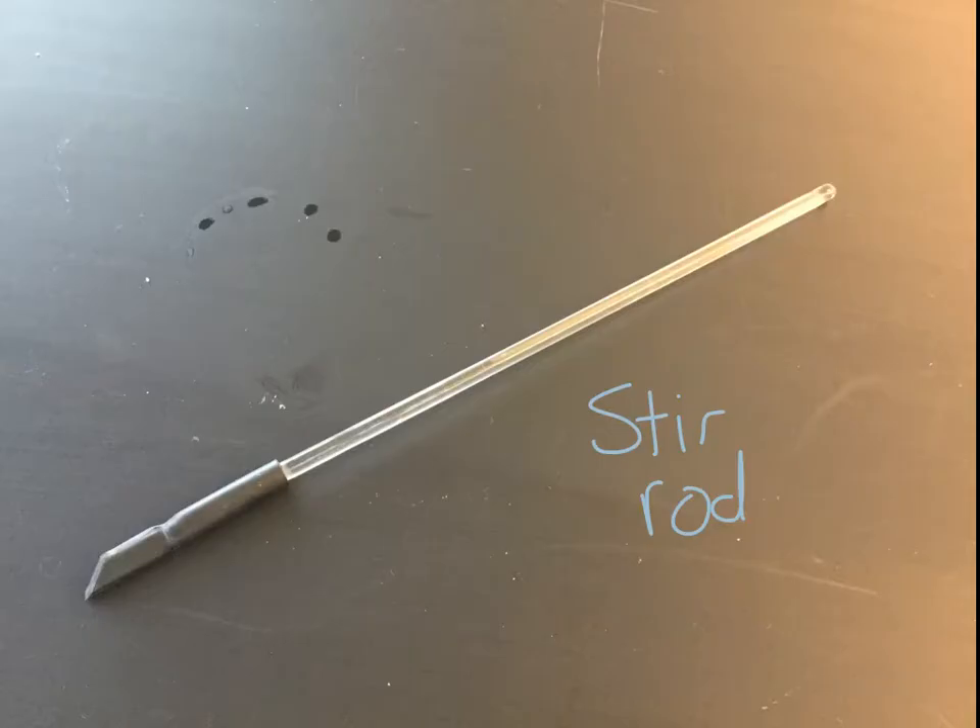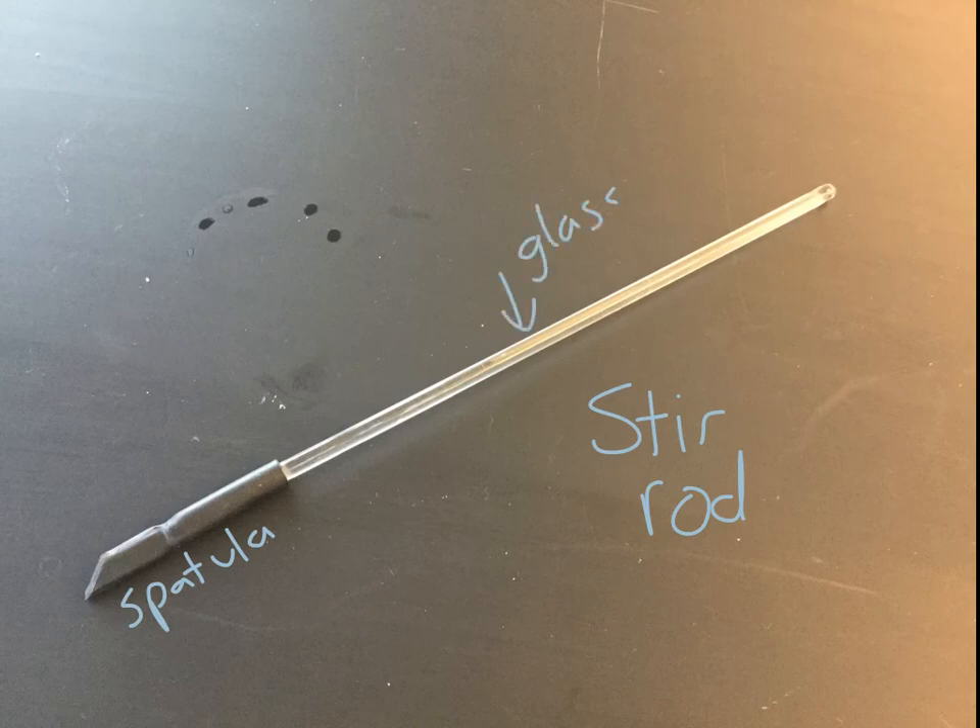This object here is called a stir rod. It is made of glass and has a rubbery end on it. This rubbery end works a little bit like a spatula while you're stirring, or if you need to scrape at the bottom of a beaker or test tube. Since it's made of glass, you have to be careful not to drop it. The rubbery end also helps keep it from rolling off the table. It is a stir rod, or a stirring rod.